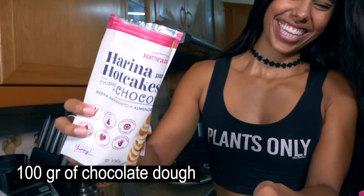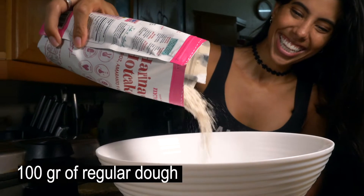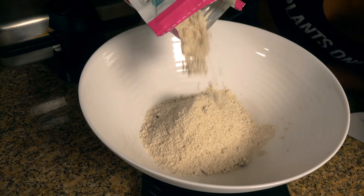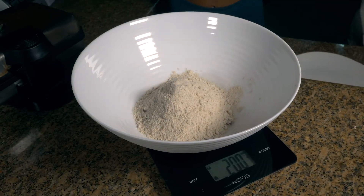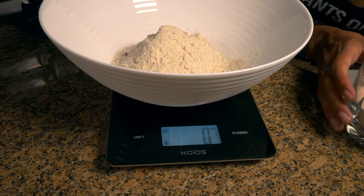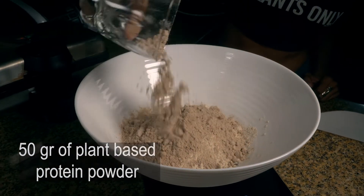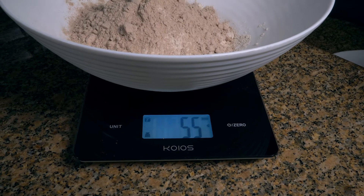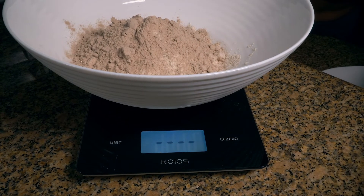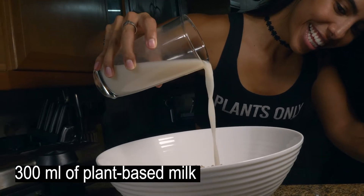Remember to measure everything on a scale. They use 100 grams of chocolate dough first, then reset the scale to zero and add another 100 grams of a second dough. Next comes 50 grams of plant-based protein powder, followed by 300 milliliters of plant-based milk.